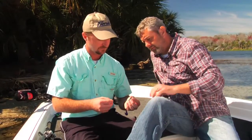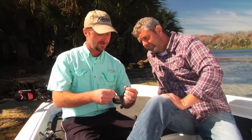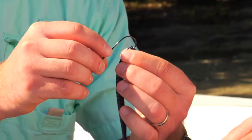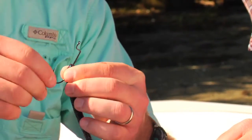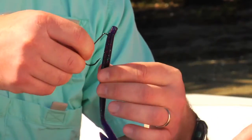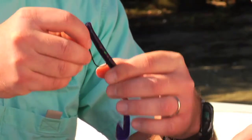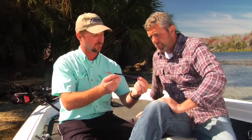Now show me how to do the paddle tail one. Just start here at the head of the worm and look for a seam where it's been molded. Come right out of that about a quarter of an inch down, bring it all the way up to your eyelet, look for that seam again, and go right back in. Your worm runs straight through the water, and it prevents line twist. Is this grape flavored? I don't know — go ahead and taste it.